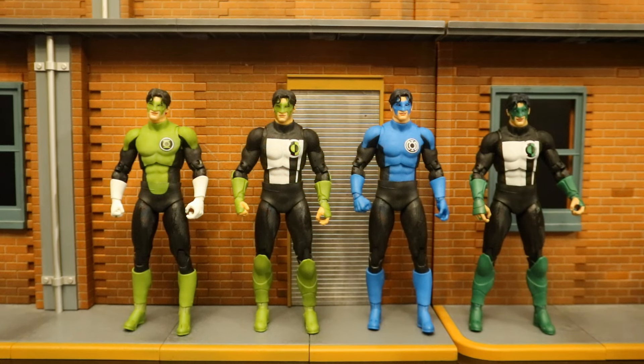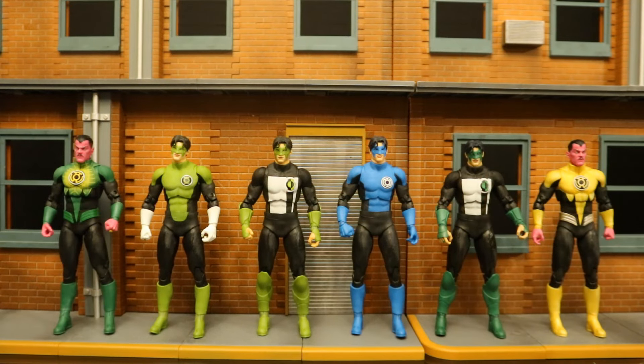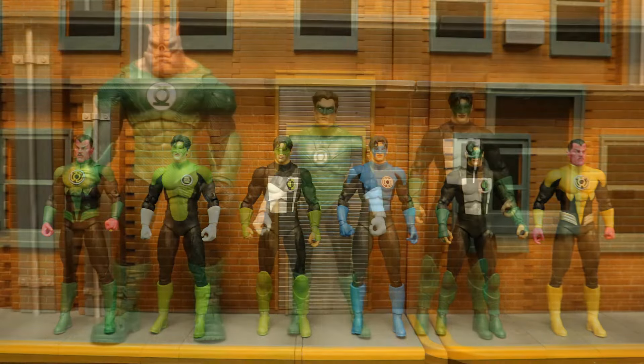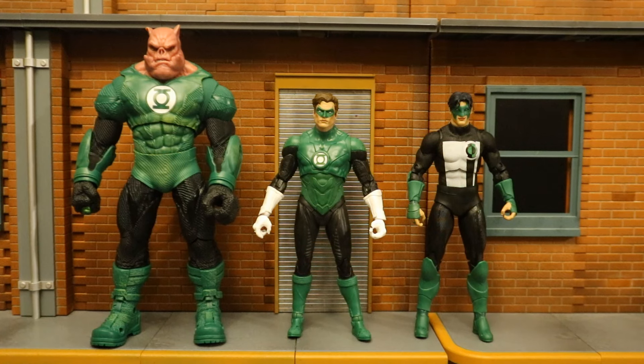Here are all the Kyle Rayner figures in release order: Blackest Night, Target exclusive, Blue Lantern, and the two-pack. They also used the same body to make Sinestro in both his Green Lantern and Yellow Lantern looks. And I believe they use the same body for the upcoming Jon Stewart in the Plastic Man wave.